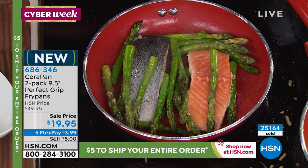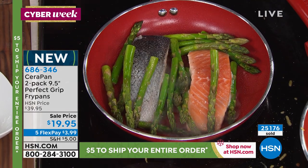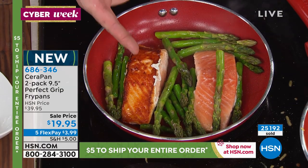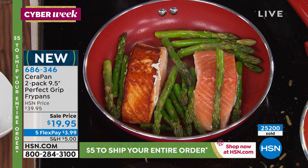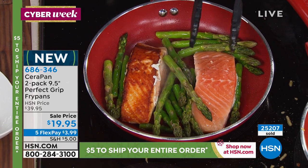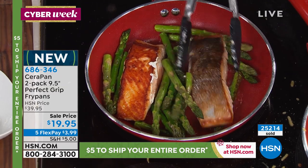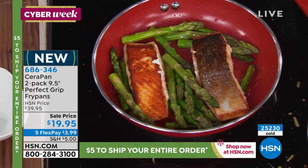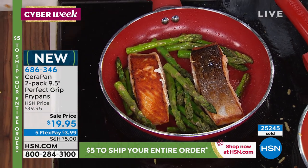Here's the gold on this pan — it is one thing to do a beautiful salmon with caramelization and color, but have you ever put a pan in skin-side down with no butter and no oil and been able to do that? I haven't. And that's what we're talking about — those kinds of results every single time.